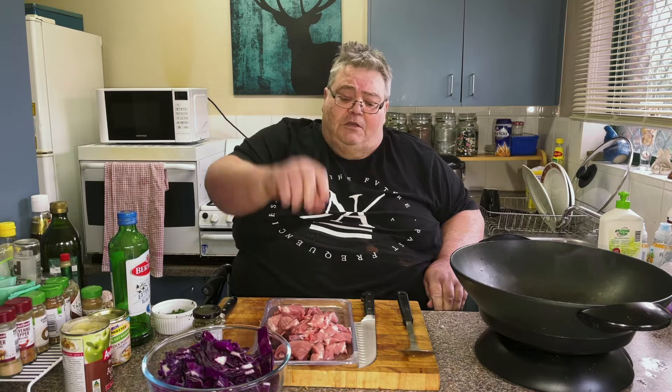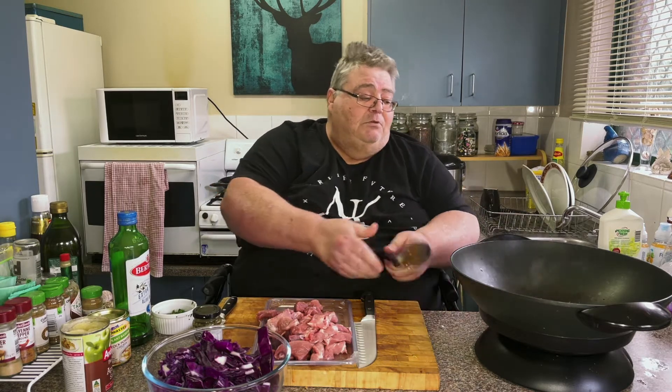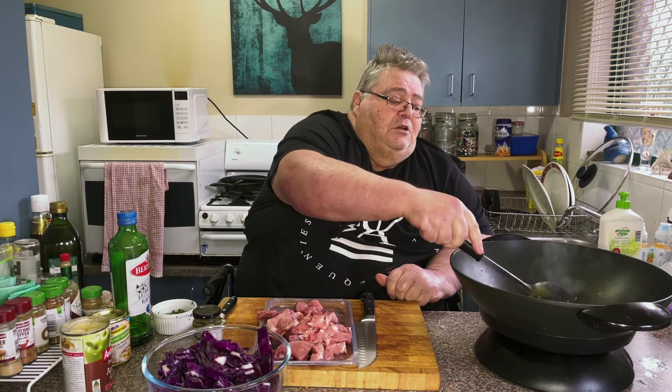You can see I've chopped this scotch fillet up into about two centimetre cubes. You can cut it into strips, cut it how you like, but it will cook fairly quick. It's beginning to fry now, the garlic.